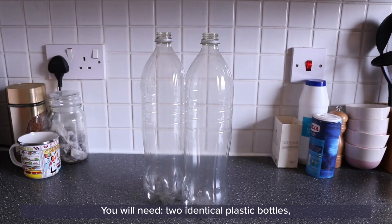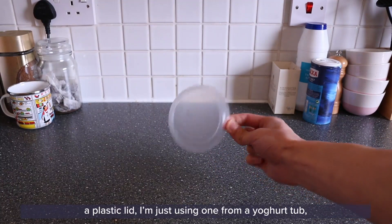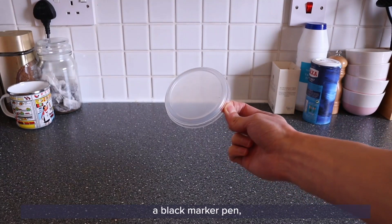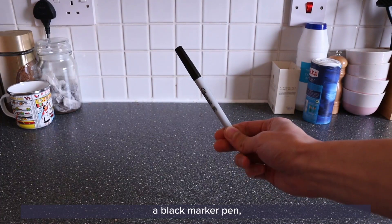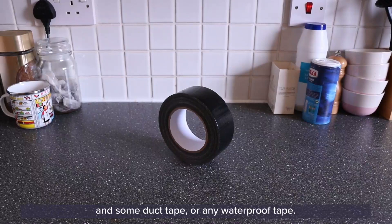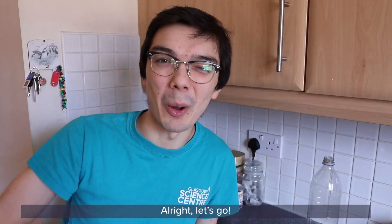So if you want to make your own tornado in a bottle, you are going to need the following: two identical plastic bottles, a pair of scissors, a plastic lid (I'm just using one from a yogurt tub), a black marker pen, a hole punch, and some duct tape or any waterproof tape. All right, let's go!